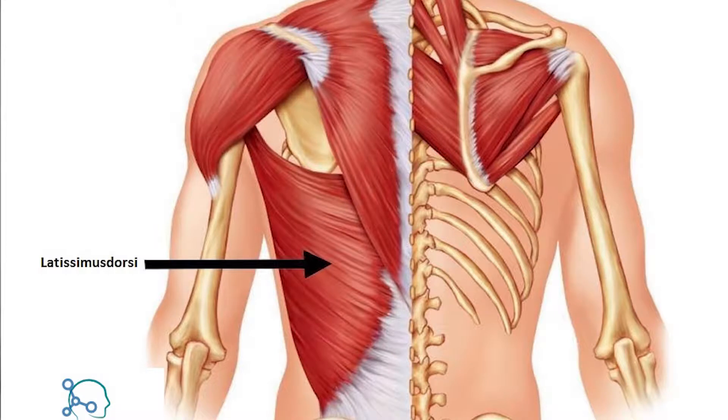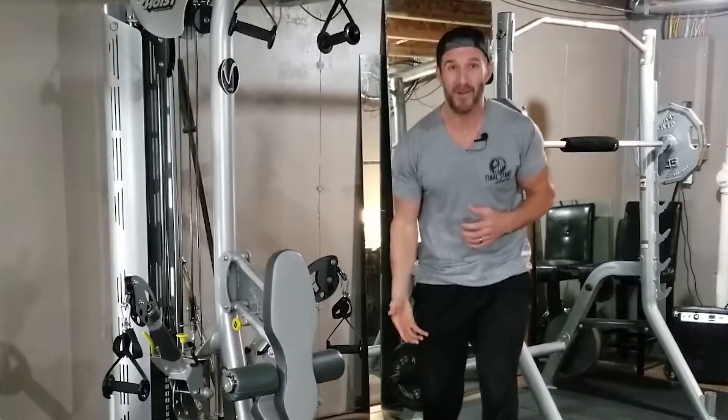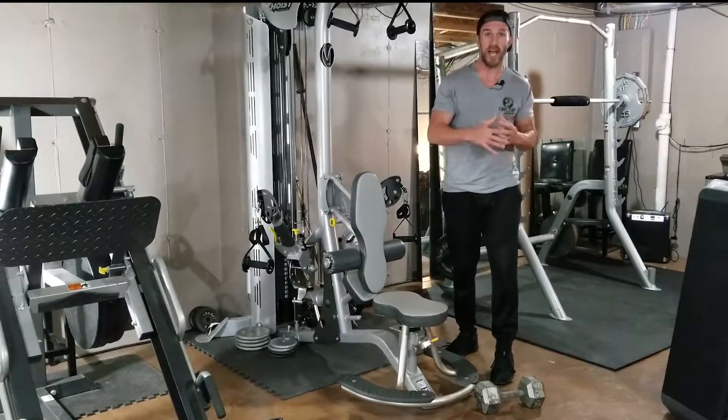In this case, it's our lat muscle. We want to make sure that we eliminate any extraneous movement, any inertia, any momentum. We want to have control. We want to make sure that we're working the muscle through its entire range of motion. This could be the difference between you recruiting 70% versus 30% of muscle activation, so make sure you've got those things down.